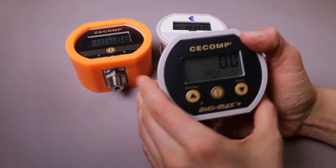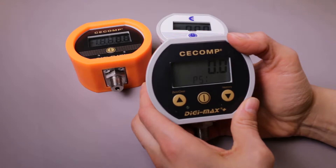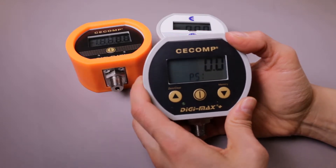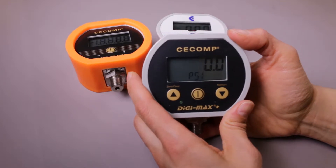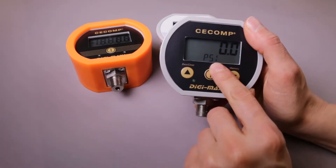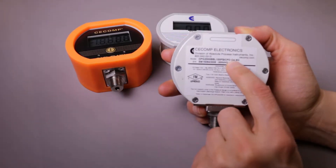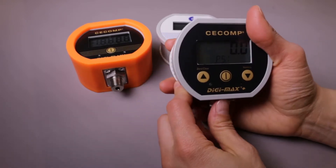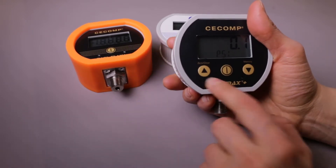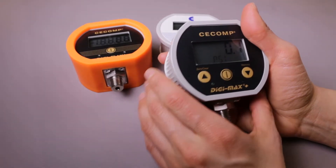And then our DPG-2000B-D4M series. The M stands for memory and we have multiple memory locations available in this gauge, all the way up to 8 memory locations. All of the configuration is done on the front with the front three buttons. As you can see, it says D4M — in this case 2, meaning it has two memory locations. It also has some sensors on the front that help with the backlight and saving your battery life.